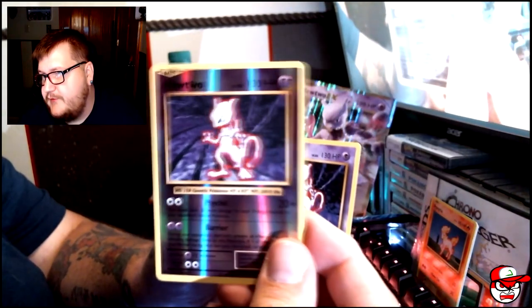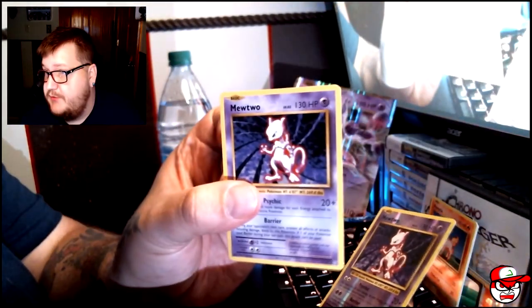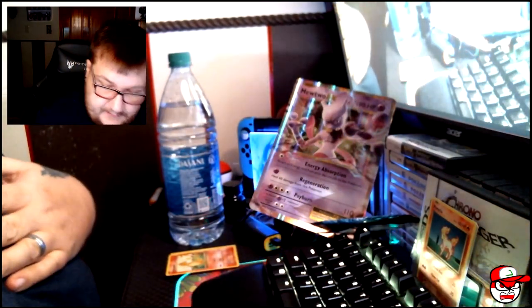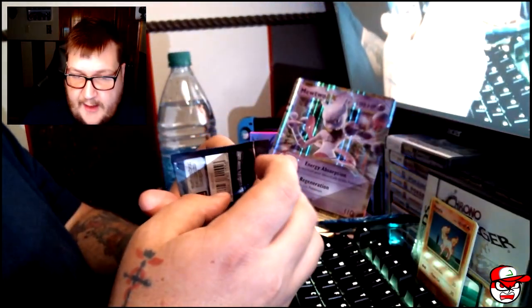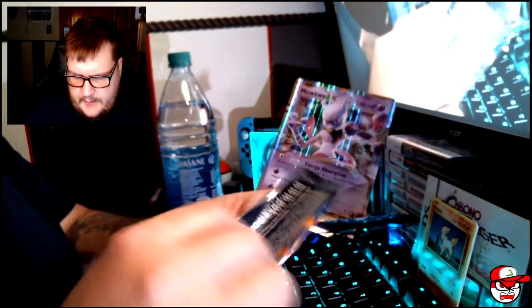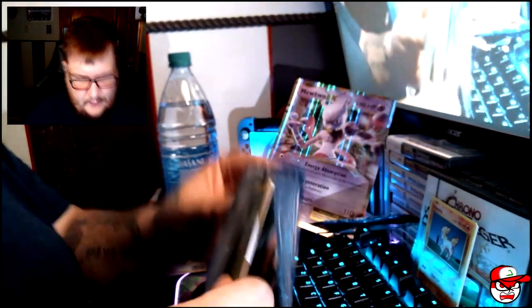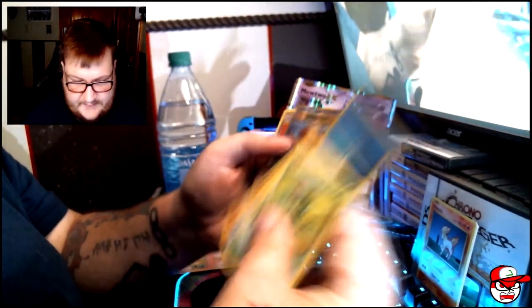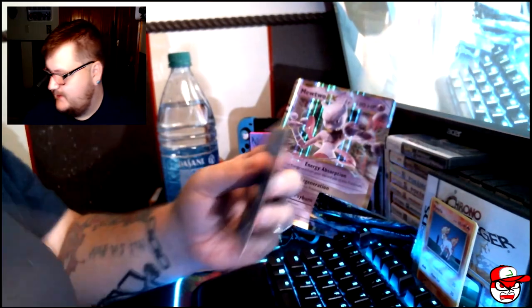We got a Mewtwo reverse and just a Mewtwo. I love Mewtwo — Mewtwo is my favorite Pokemon. Mewtwo, Gengar, Alakazam, Cyndaquil, and Lugia are my favorites. What is your favorite Pokemon? I'd definitely like to know in the comments!